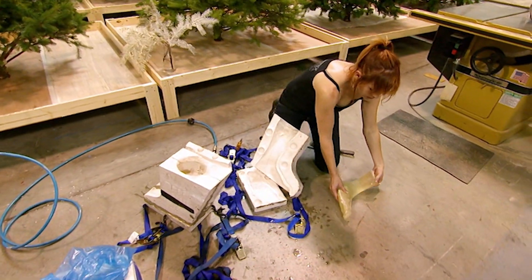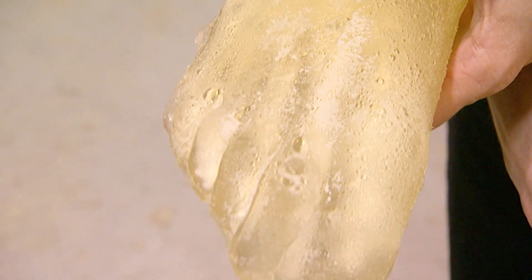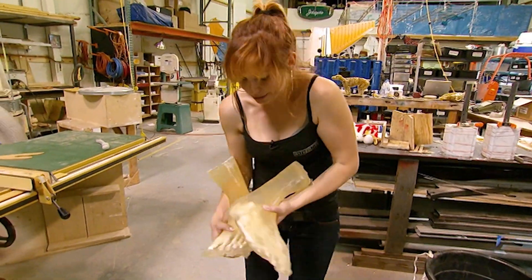Her feet are definitely suffering from fallen arches, but they'll do just fine. Just go stick these in the fridge until they're needed.